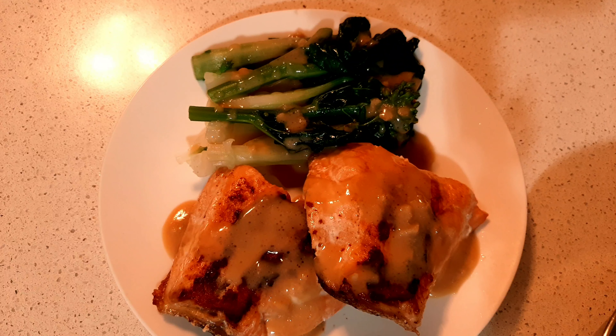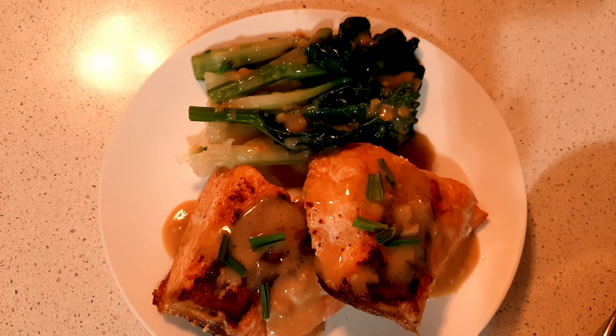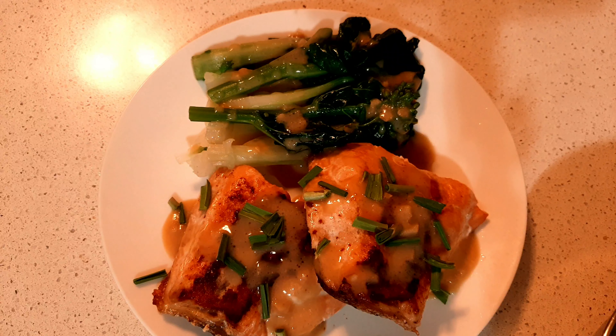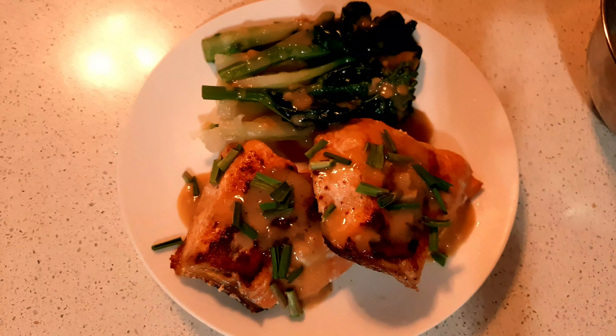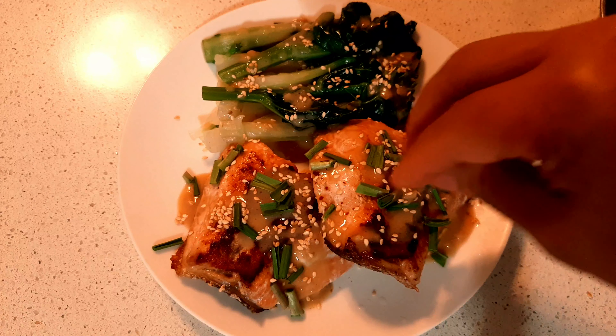Add some of the green onion. And here, to complete this, our white sesame seeds. All right, that is beautiful!